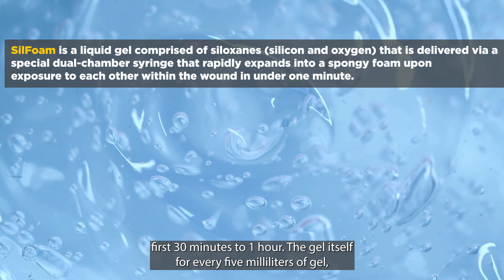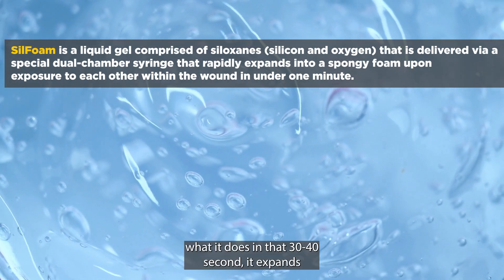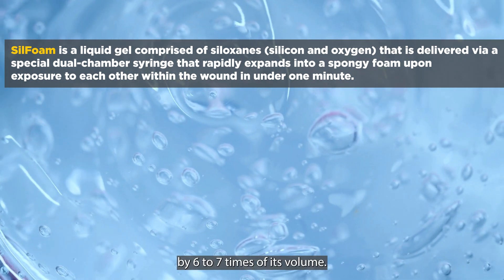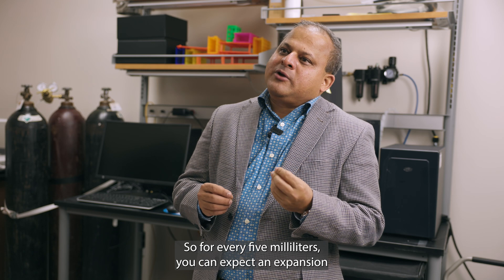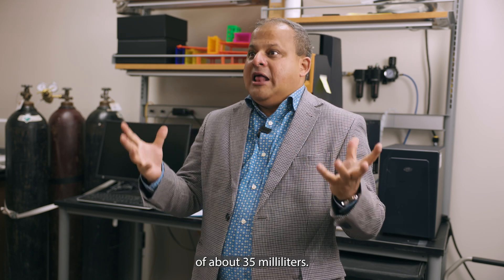The gel itself — for every 5 ml of gel, in about 30 to 40 seconds, it expands by six to seven times its volume. So for every 5 ml, you can expect an expansion of about 35 ml.